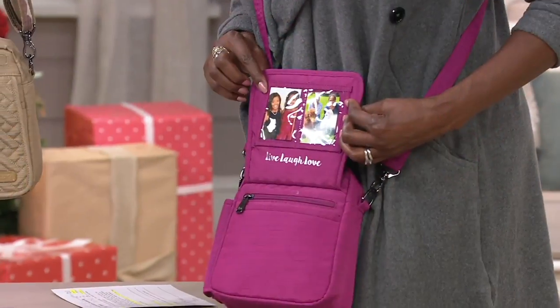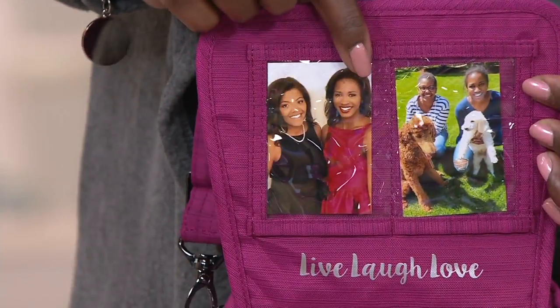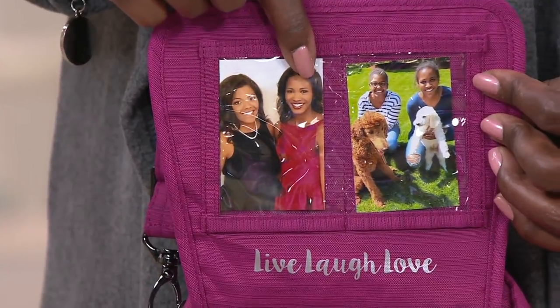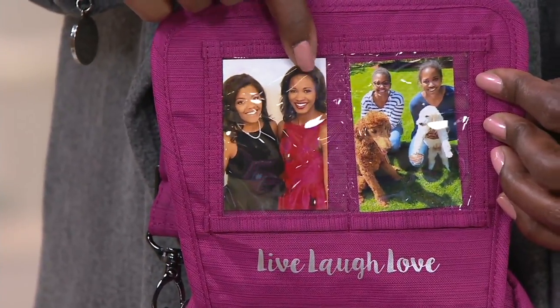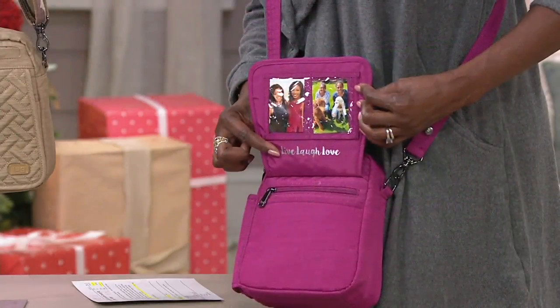Lawrence just turned 28 yesterday — happy birthday, baby. And Chelsea will turn 26 on Wednesday, so happy birthday to her. And those are my grand dogs! I love the 'Live, Love and Laugh' sentiment — that's one I really hold near and dear to my heart.